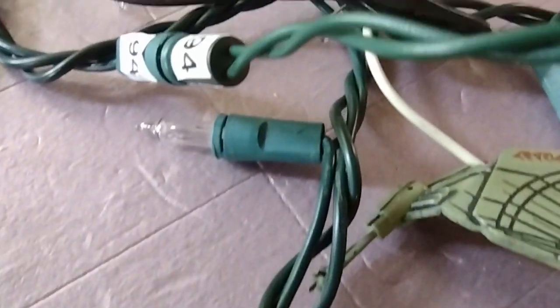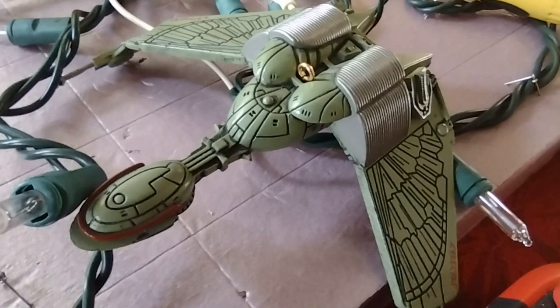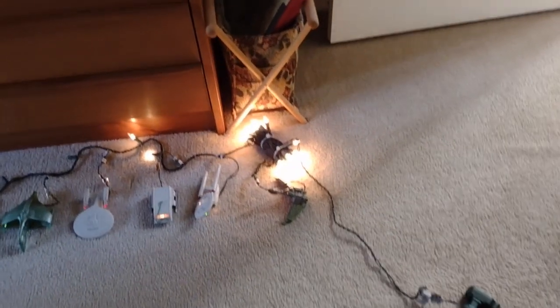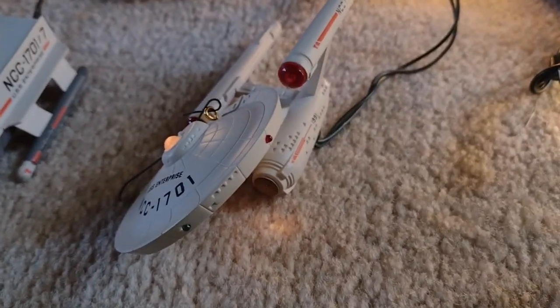One thing I had to do — and this is showing going to the other 50-light string — I had to put these Klingons over on their own circuit, because this thing acted much weirder than when I added the most typical ornaments. Each one went from like 2.2 volts down to maybe 1.7, and then I would do a few shorts. But when I put this Klingon one in there, it went crazy, so I just put it on its own string.